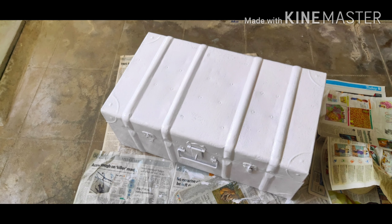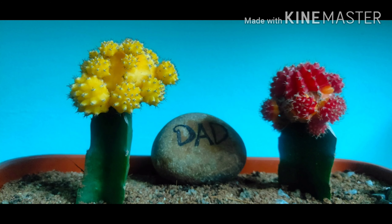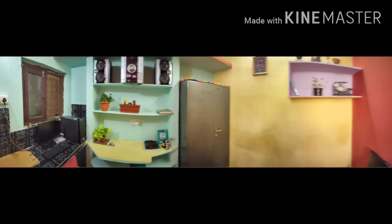I also painted a trunk box white so that I can store books. I had a few paints previously. I bought three different types of plants — you can see in the picture — and also bought flower pots. The only costs I bore were the paint and flower pots.